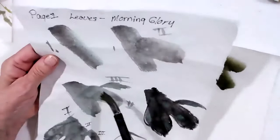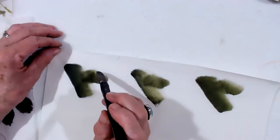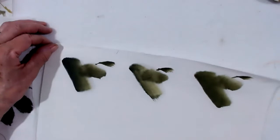Stroke number three is going to attach itself to stroke number two and go out to the side. It's going to be a smaller stroke. Start on the edge of your brush and pull out. It's kind of sideways — you're looking at the leaf sideways. Right now it doesn't look like a leaf at all, but once you get the veins in, it's going to look like a leaf.